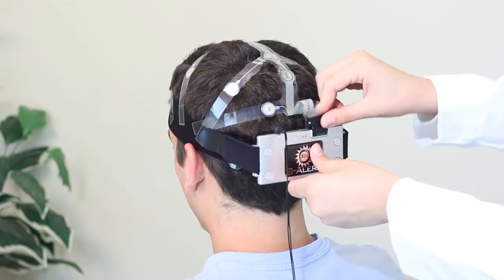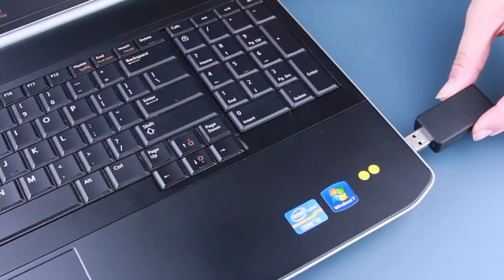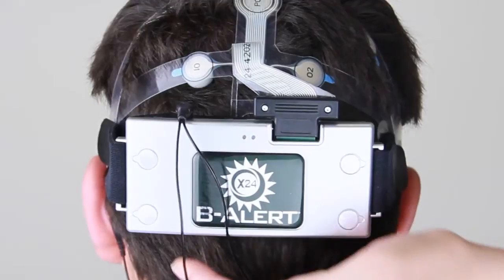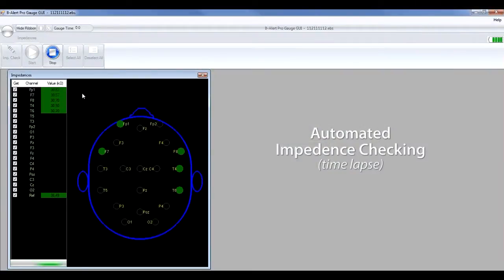Once the strip has been plugged in and the linked mastoids are set, X-Series headsets are ready to power on for acquiring medical-grade neurophysiological signals. Impedance checking verifies good quality signals at each and every site.